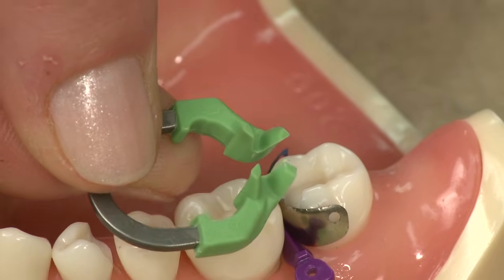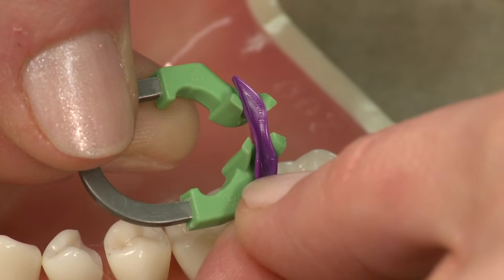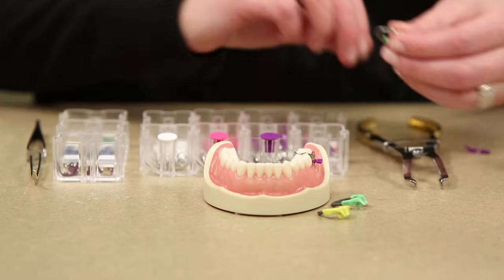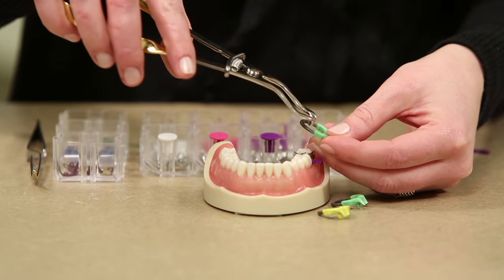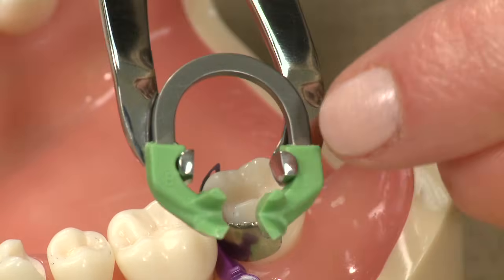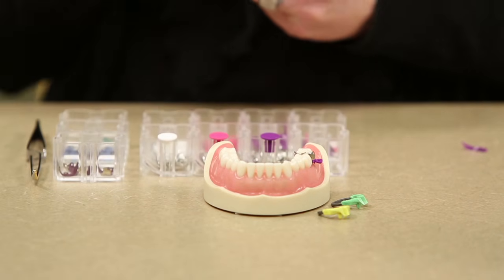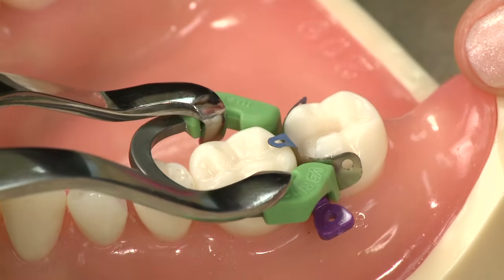The V-shape in the tines is actually going to sit right on top of a triangular shaped wedge. Because of that, it's nice and stable, and it sits really well on top of that wedge. When I place this, I'm going to use the Triodent forcep. It fits right inside of these notches, and it actually locks the ring into the forcep so it won't slip off. I'm going to put it right up against the band and rock it on top of the wedge.